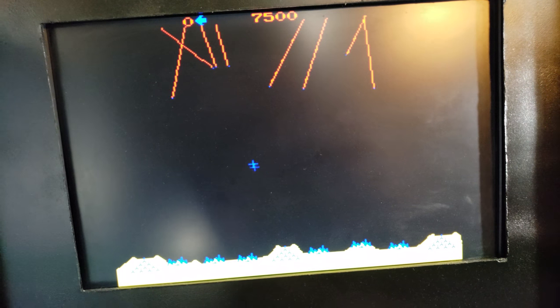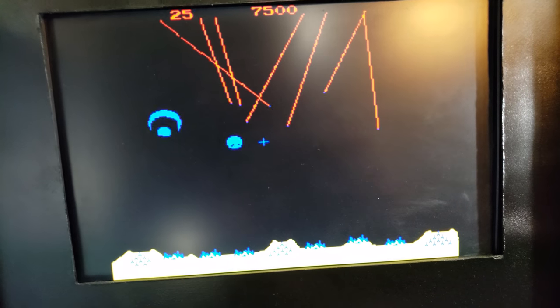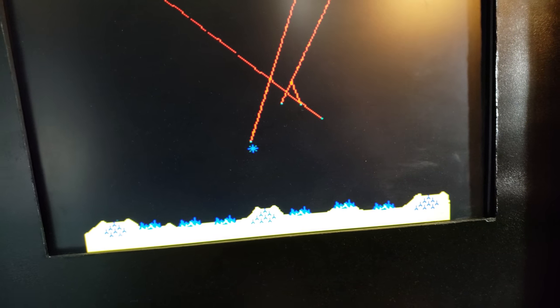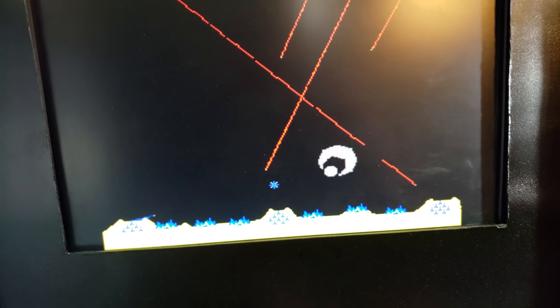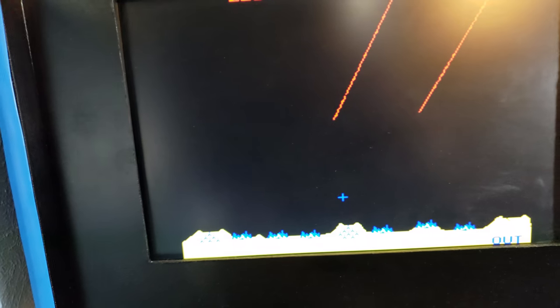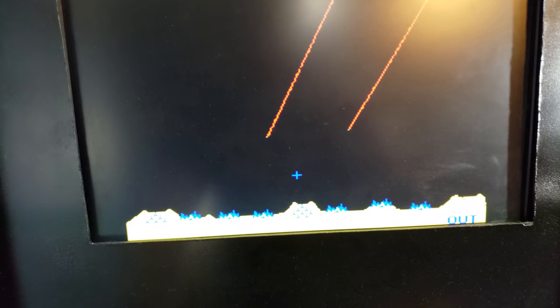Hey, it's me from the future. The button combo started working again — I don't know why it didn't when I was filming. You know, streamer's curse — if something can go wrong, then it will go wrong. But yeah, if I push those buttons, it keeps adding coins. So yeah.